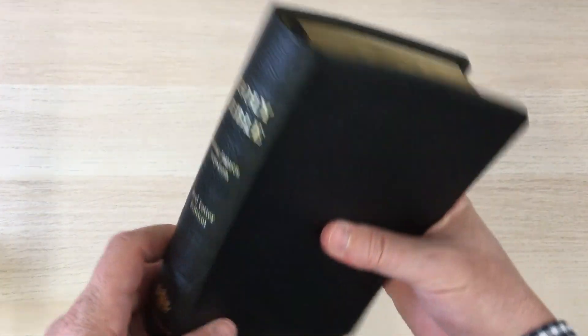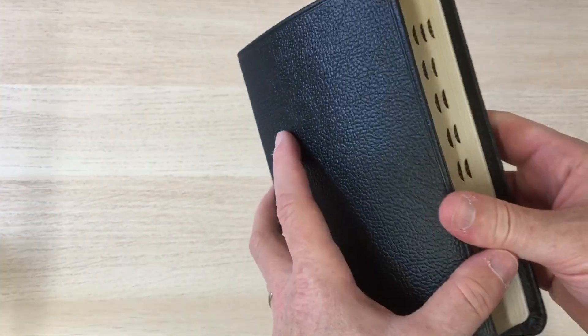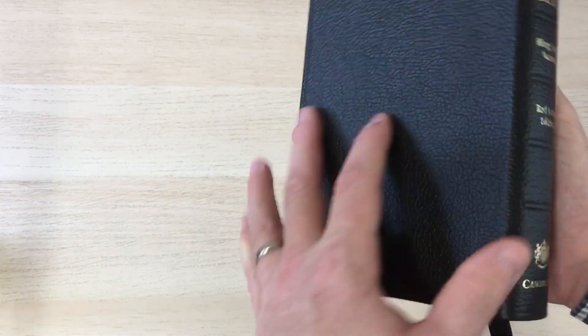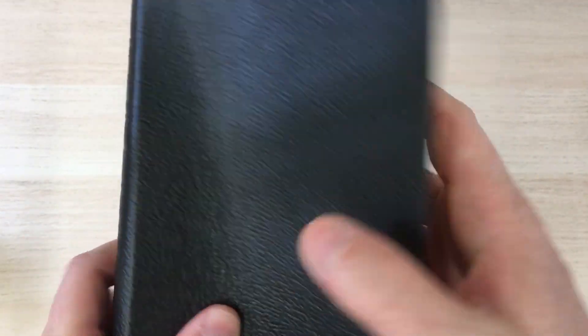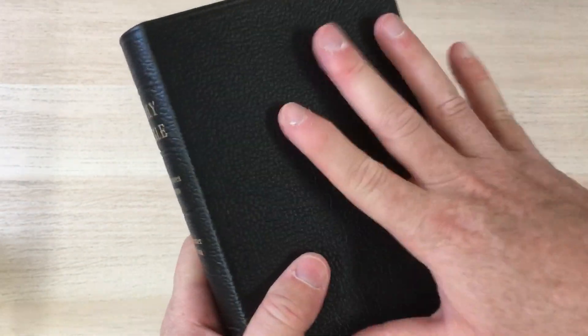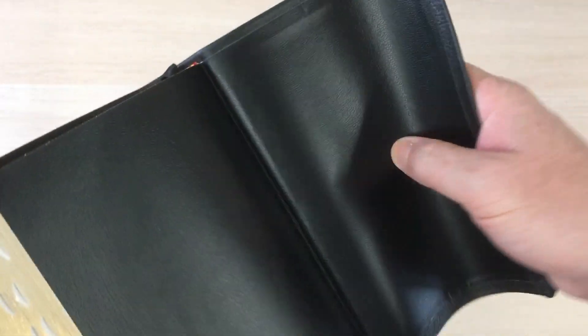This is a current French Morocco Bible — a personal Concorde. It's a nice small hand-sized Bible in the Concorde range and it's bound in French Morocco. When I hold this Bible, I'm very impressed by it. It just feels like a top quality leather — it feels like a goatskin, to be honest. It is slightly stiffer though.